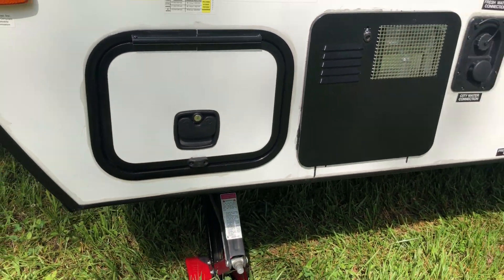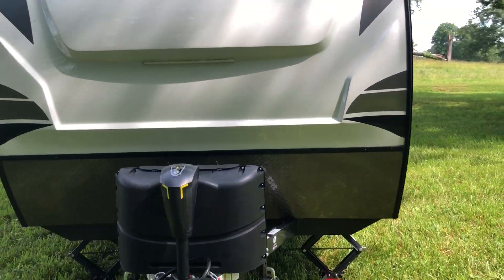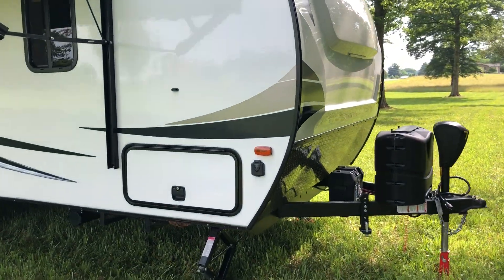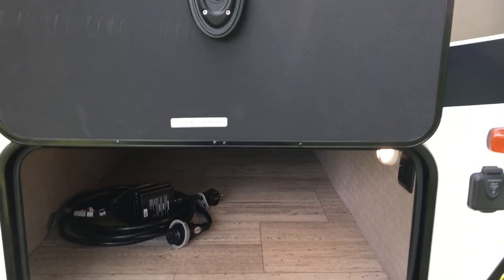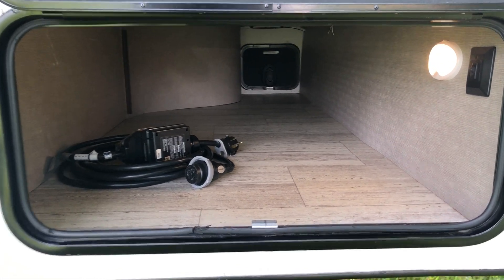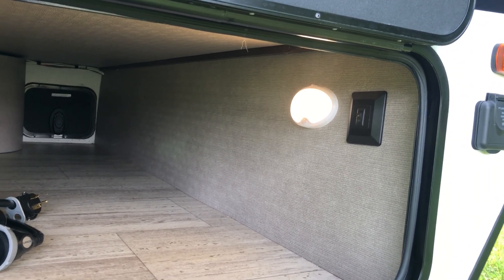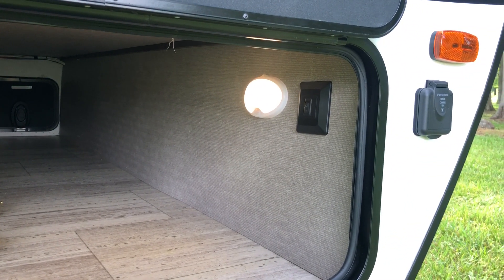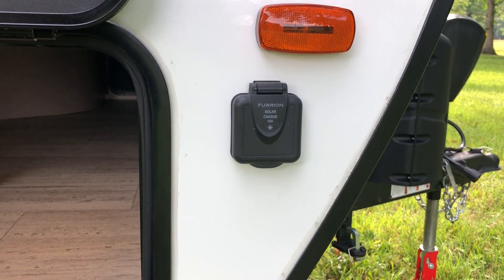This is the pass-through storage on the other side — big door with magnetic catches at the top that hold the doors open. There's a motion-detection light on the side so when you open that door it comes on automatically. The switch next to it turns on the accent lighting on the front cap, and next to that is a port where you can hook up solar panels to charge your battery.